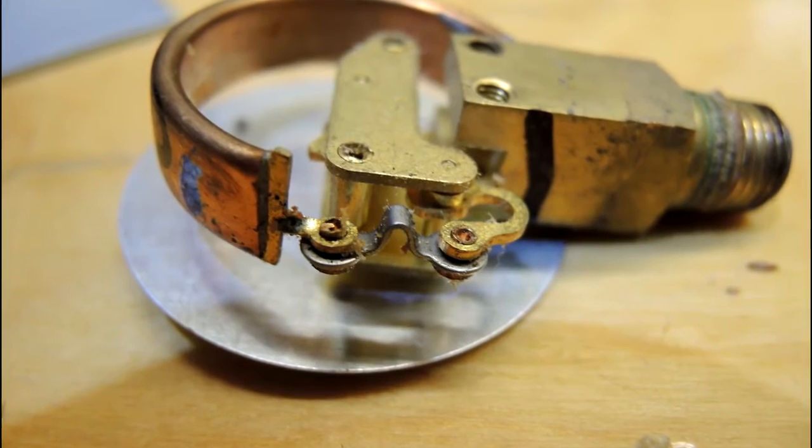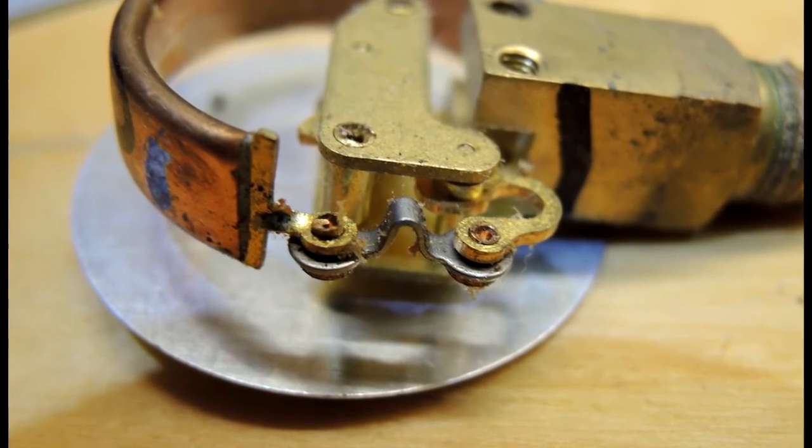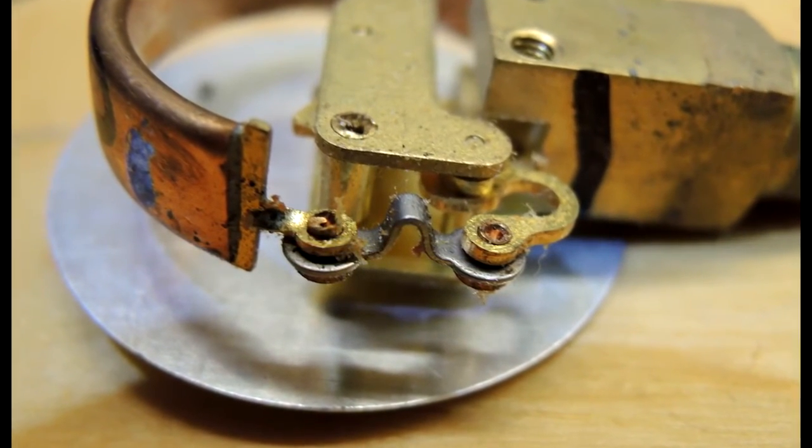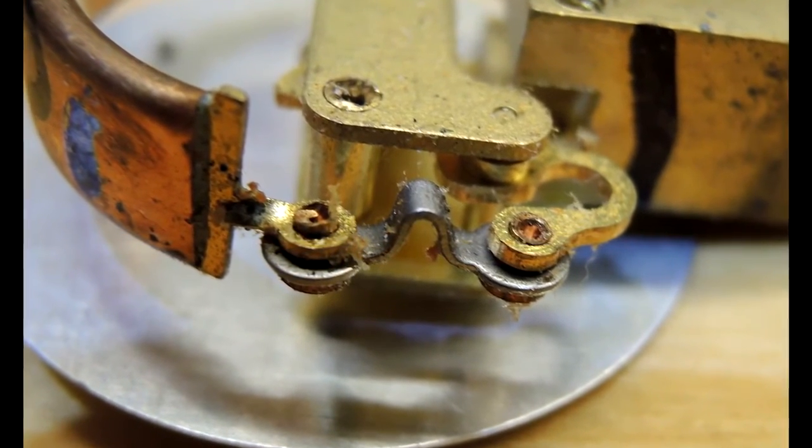In terms of calibration, there's a little link between the pressure tube and the pointer. I suspect if you lengthen or shorten its distance, that would affect the reading on the dial — so it looks like you can actually adjust these little gauges with a bit of care.